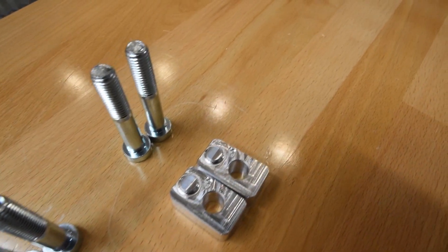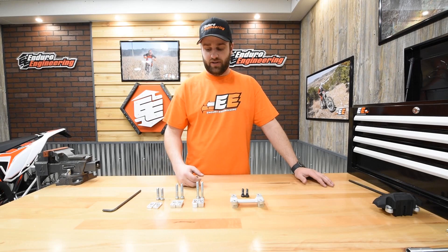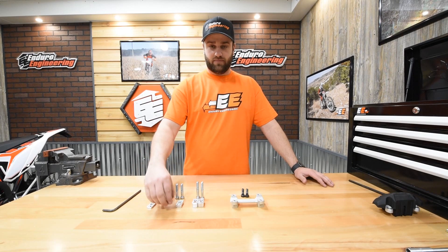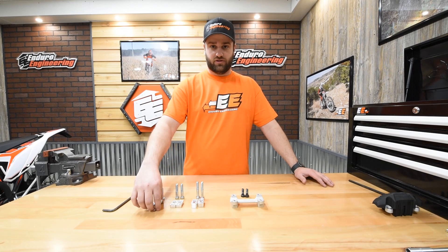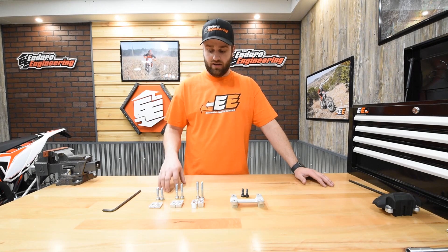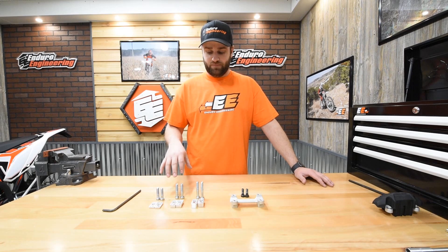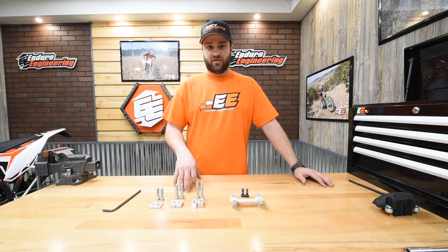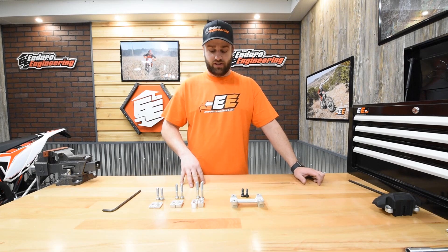There are three different sized bar risers: 5mm, 10mm, and 15mm. You can stack some of these up and go double, and some models will even allow you to stack triple — refer to your list on the written instructions that'll show you which models can do that. Also, you've got six different sized bolts provided in our kit. It's going to be important to use the correct sized bolts with whatever rise you go with. That list is also in your written instructions.